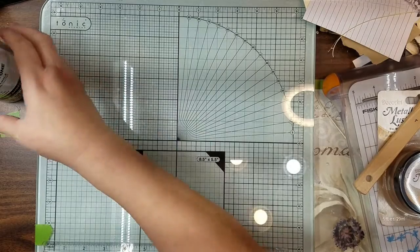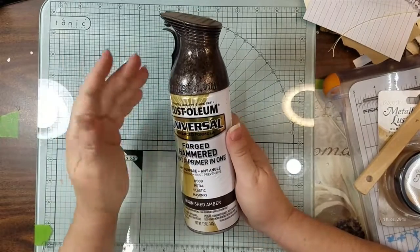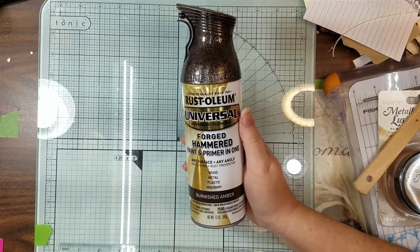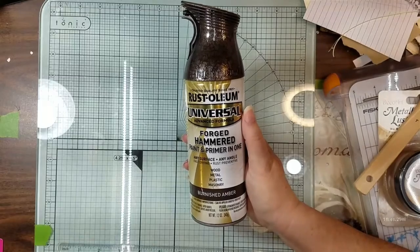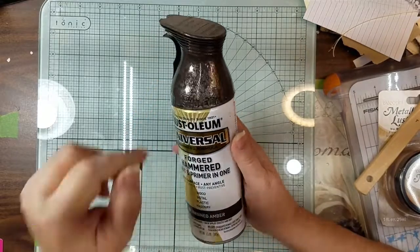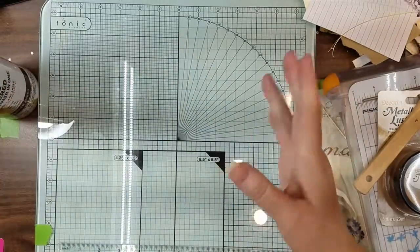I use this Rust-Oleum a lot on metal when I get a cheap frame — or even a wooden frame — from Goodwill or even Dollar Tree, something that's really pretty but has nicks in it. This actually dries beautifully. It looks like metal when it's all said and done with. I have a couple of colors of it.